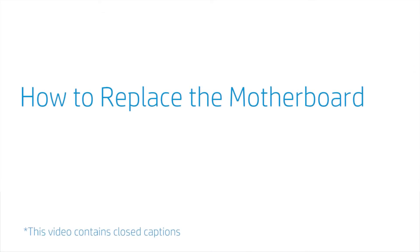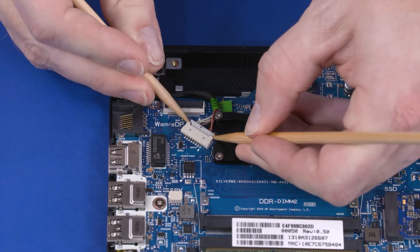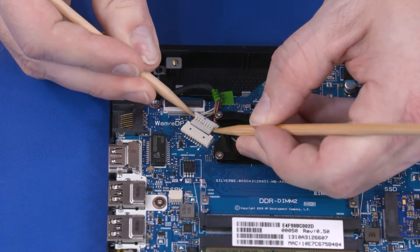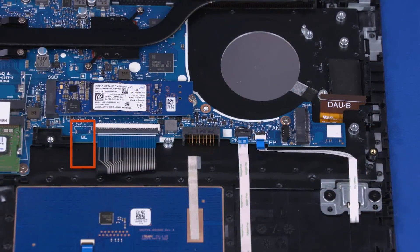How to Replace the Motherboard. Before you begin, remove the base enclosure, battery, wireless LAN module, hard disk drive assembly, fan, card reader board, speakers, and display panel assembly. Removal: Disconnect the DC-in cable from the connector on the motherboard. Using minimal force, lift the locking bar up on the keyboard backlight ZIF connector and disconnect the keyboard ribbon cable from the motherboard.